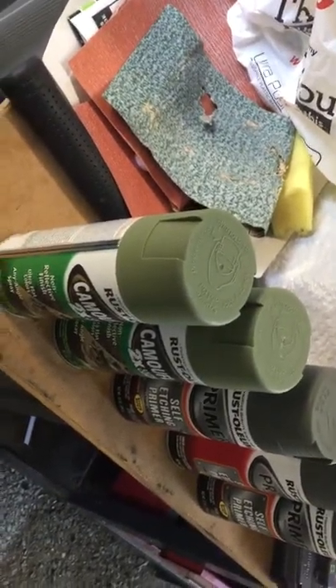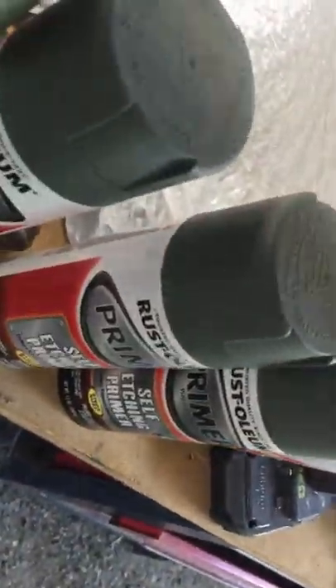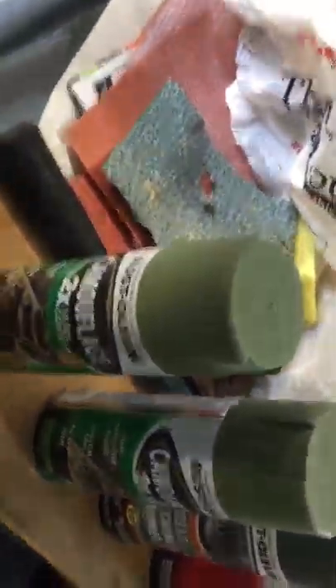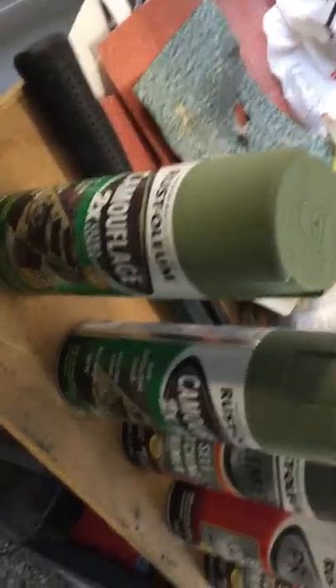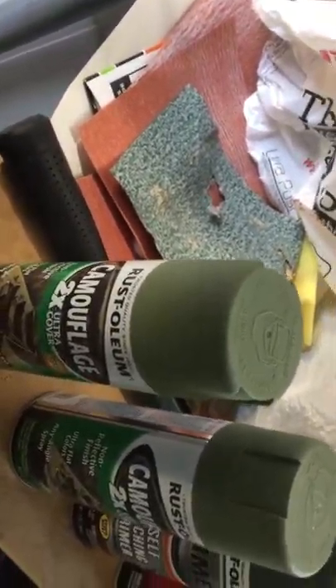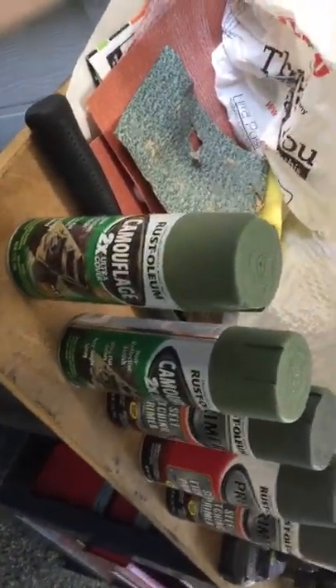It took about a can and a half of this camouflage and a full can of self-edging primer. So I'm looking at needing to buy about two more cans of this camouflage to do my back part — maybe two or three just to give it three coats or whatnot. But that's two coats. I'm thinking I'm going to be like almost a hundred bucks just in Rust-Oleum paint.